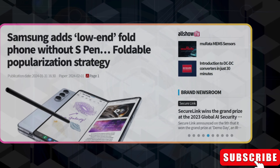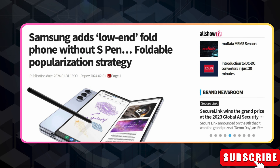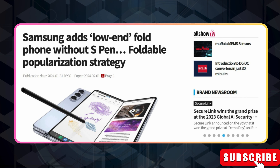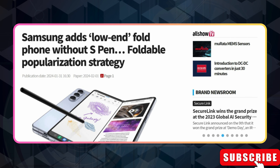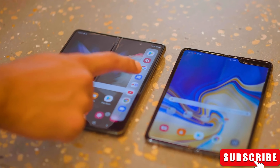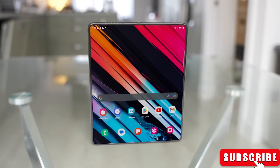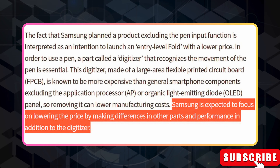According to ET News, Samsung is planning to skip S-Pen compatibility in the cheaper Galaxy Z Fold 6. This isn't just a minor adjustment — it's a move to cut costs. By leaving out S-Pen support, Samsung can save on hardware expenses, since the stylus requires special technology. And there might be other tweaks to make the phone more affordable, like using a less powerful processor, offering fewer storage options, or using cheaper camera hardware.